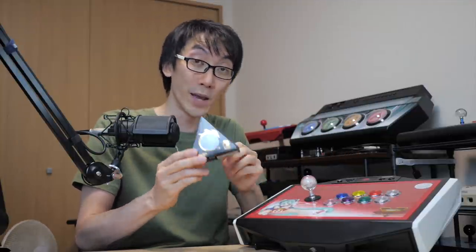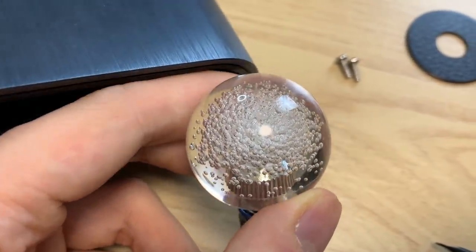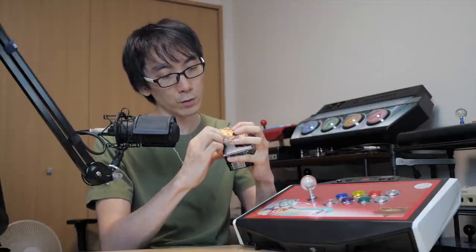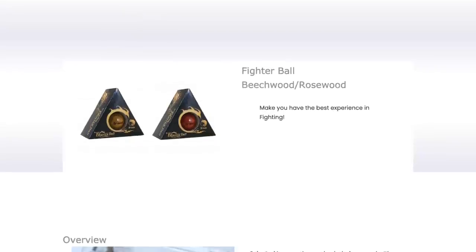They're not advertising this as some sort of high performance ball that makes you better at the game. The main point is that instead of a ball like this one - which is a clear plastic with jelly bubble things inside - you can get one of these from Brook. It's actually made of wood. It says 'Brook Fighter Ball' on the box, it's 35 millimeters, and there are two versions: this rosewood ball and a beechwood ball which is slightly lighter in color.